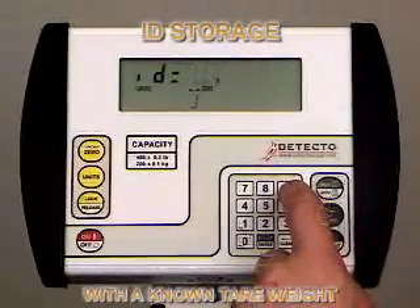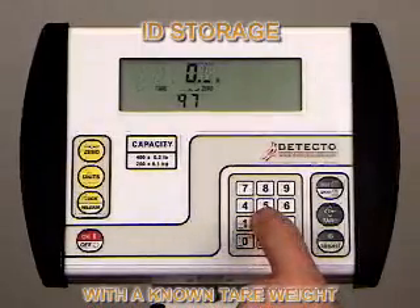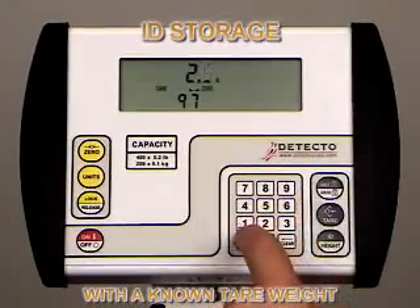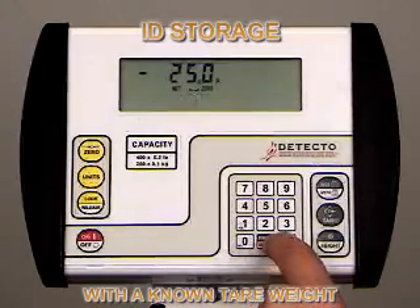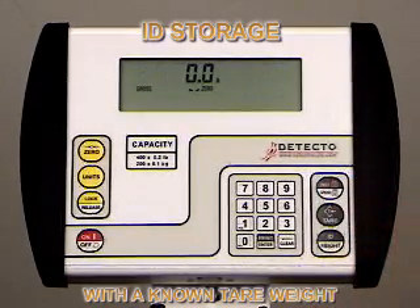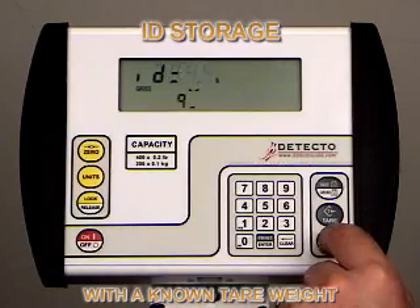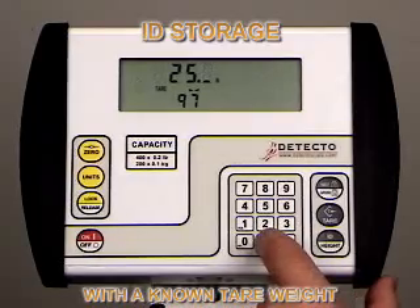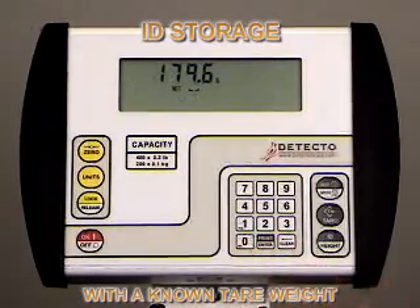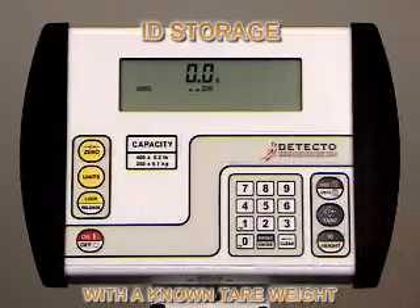For ID storage with a known tear weight, press the ID height key. The display will change to show ID. Using the numeric keys, enter the ID number — in this case, we're using 97. Press the enter key. The display will show 0.0 and the tear enunciator will turn on. Use the numeric keys to enter the known tear value. For illustration purposes, we're using a wheelchair with a weight of 25 pounds. The weight display will show the negative net weight as long as no weight is on the scale. Press the gross key to return to normal weight mode. To recall the ID while a patient is being weighed in their wheelchair or walker, press the ID height key and the 758C will show the last ID entered. Pull up the value you want — in this case 97 — then push the enter key. The indicator will go into tear mode displaying the stored value. If that is acceptable, press the enter key. The indicator will go into net mode, showing the patient's weight only of 179.6 pounds without the weight of the walker or wheelchair. When they are removed from the scale, the negative net weight from the stored ID is displayed and can be zeroed out by pressing the zero key.